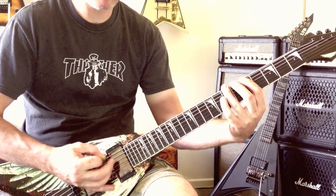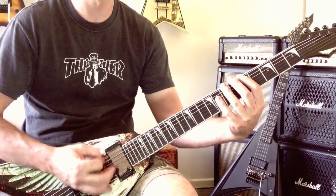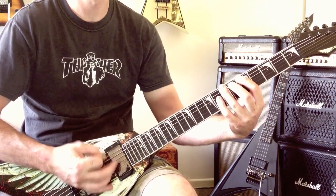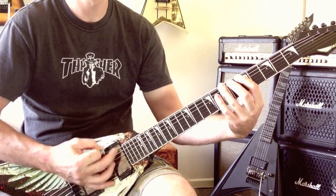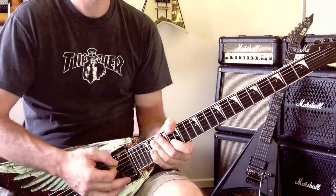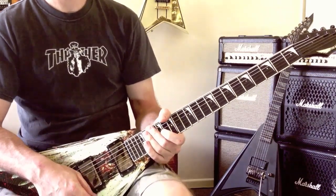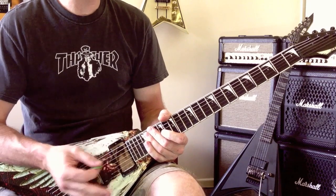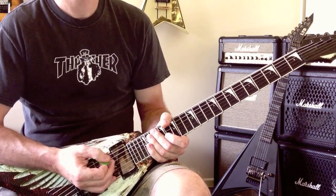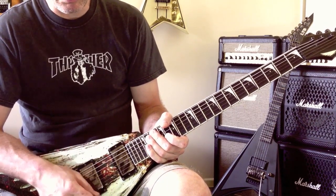It really works on the burst of the up stroke. It's something that I like to work on. I'm not the strongest, speediest down picker out there, so to cater for that I've really got to work on my alternate picking skills and get them solid. Anyway, we'll move on now and get to the second exercise.